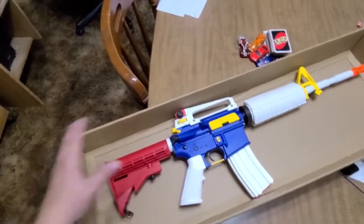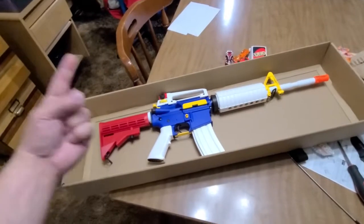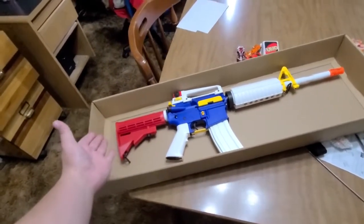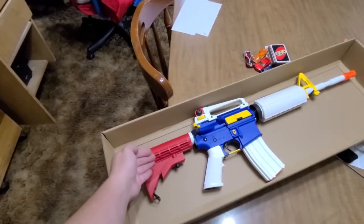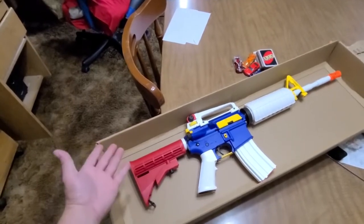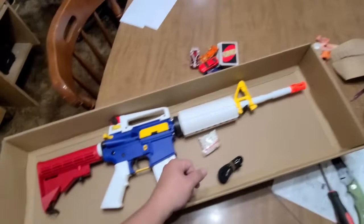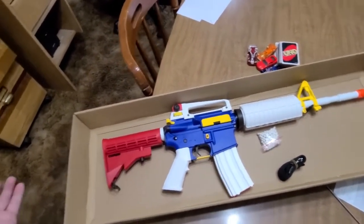There's basically no YouTube coverage on this gun — besides one video, I'd be the second. I gotta figure out where the battery is. Either someone knows where it's at, or they just didn't include it. I got the BBs, the magazine, the gun itself — but no charging brick or anything.